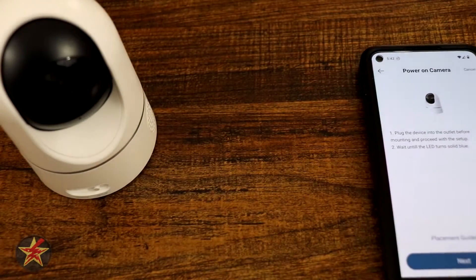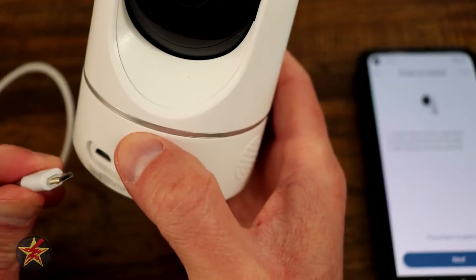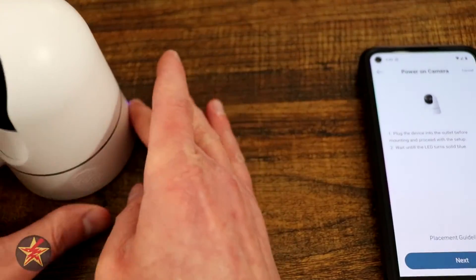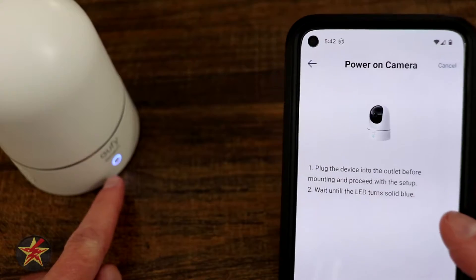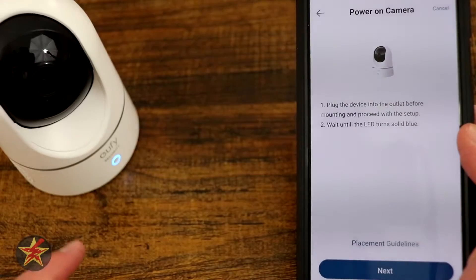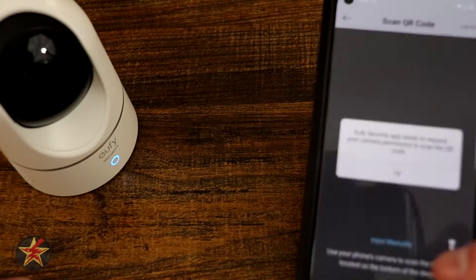Next, we have to plug in our device. Here we have the included micro USB cable — plug it into the camera and flip it around so you can see the light on the front. We have to wait for this light to turn solid blue. Right now it is purple and the camera is starting to spin around. There we go — now it is solid blue, so we are going to select Next.